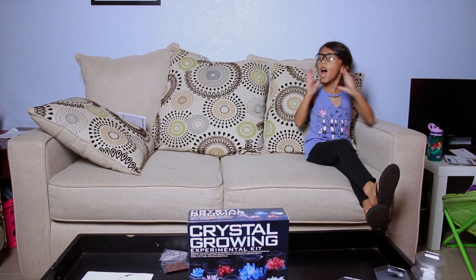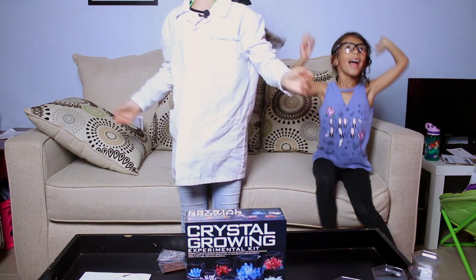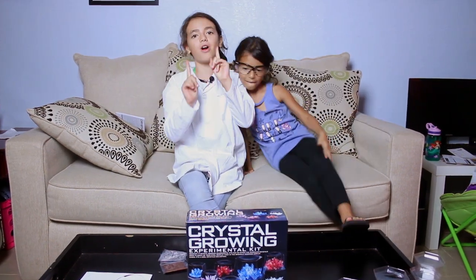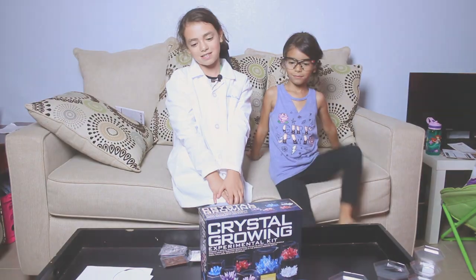I'm rich! I'm kidding. Today we're just growing crystals with my 4M crystal growing experimental kit.